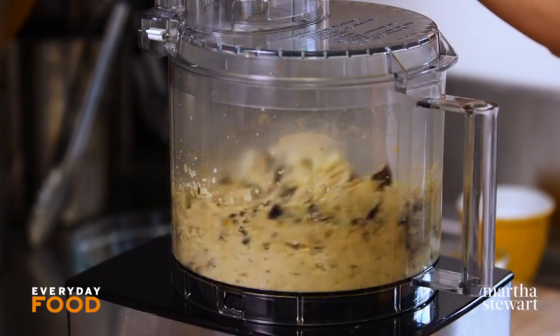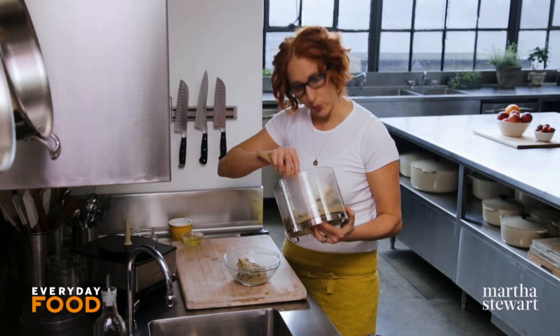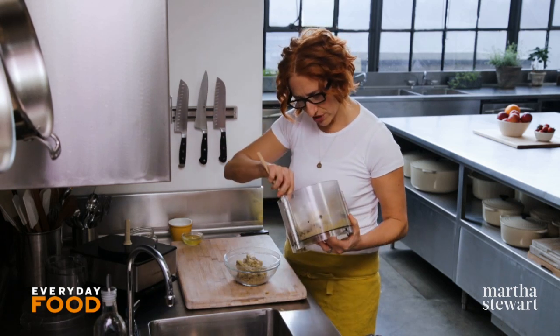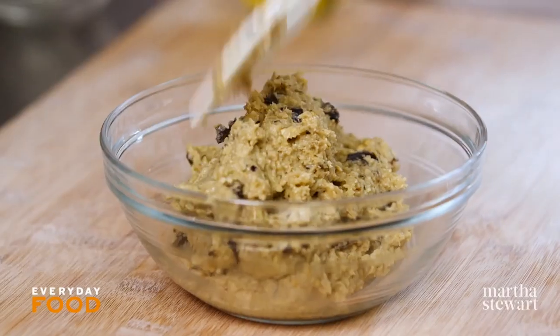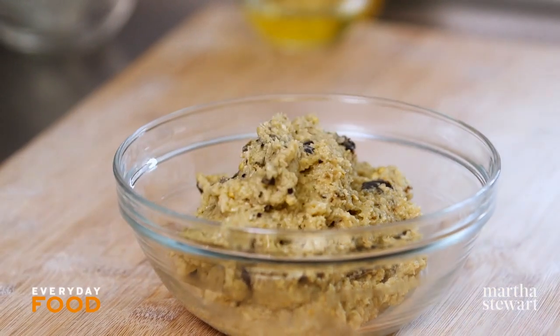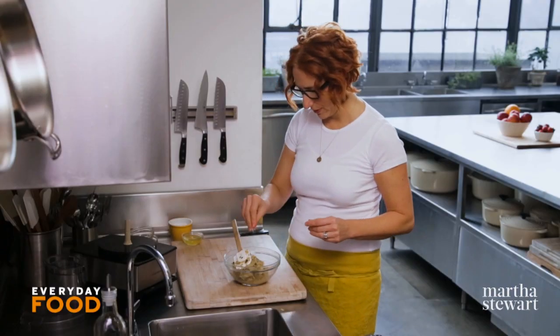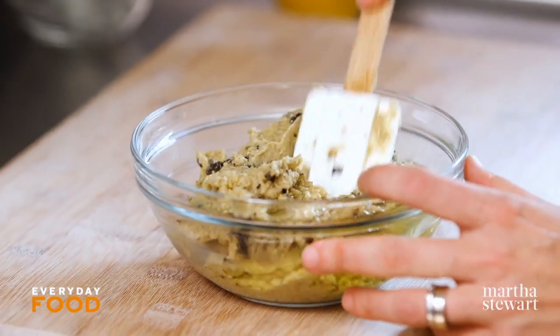Transfer it to a bowl. To help bind it — because these are actually quite delicate — you're going to add one egg white. So they're not vegan, they are vegetarian. They have cheese on them anyway, so they were never going to be vegan to begin with. The Parmesan adds a good amount of salt, so you're not going to really need to add too much salt here, just a bit. Then one egg white — stir it in.